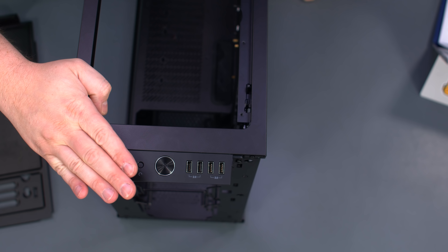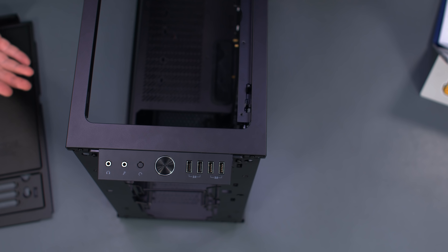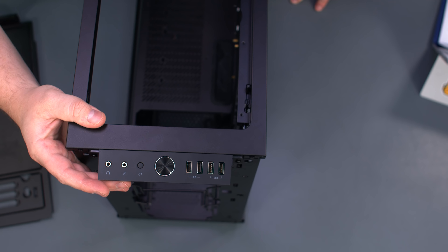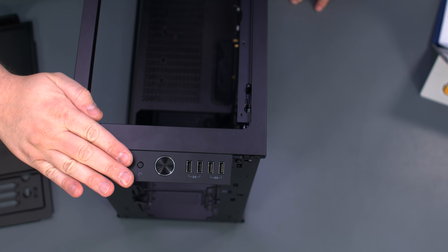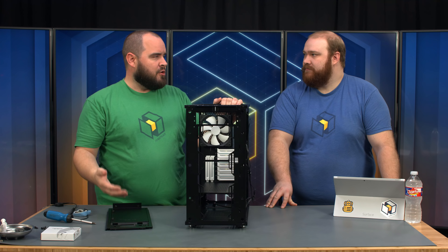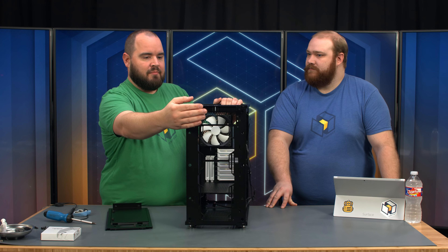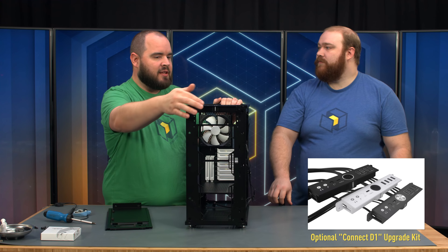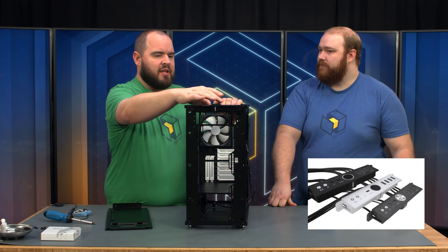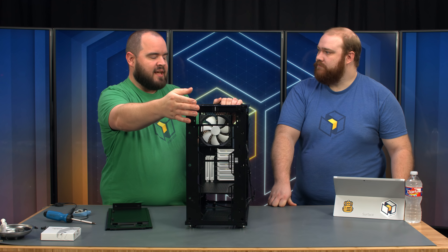One thing this case does not have is Type-C. Fractal realizes not everybody has Type-C, but some people do, so they're offering a kit available first quarter of next year that will actually add Type-C to your case. If you use Type-C for a hard drive or something and your motherboard supports it, you can get essentially a new front IO. It replaces the whole front section — they send you a new shield, you reuse your power button and USB, just replace the section. It's got Type-C and you're good to go.